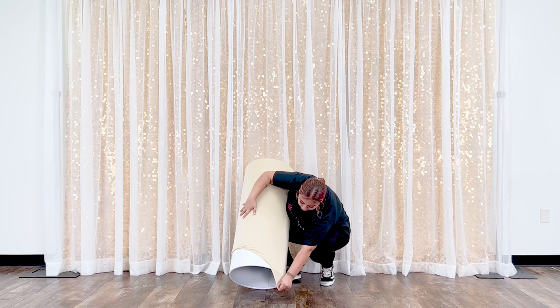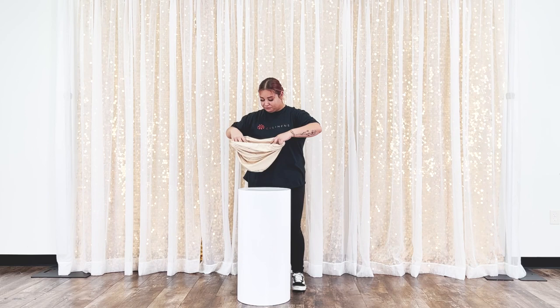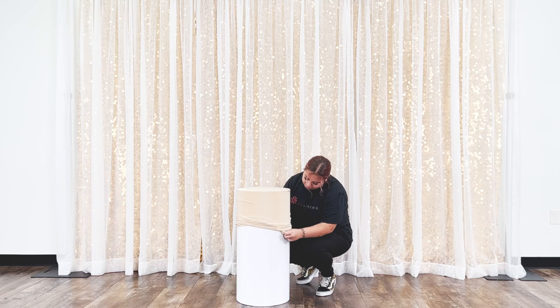Our Spandex pedestal covers come in a set of five, ranging in size from extra small to extra large. Make sure to run the cover all the way down to completely cover your cylinder.